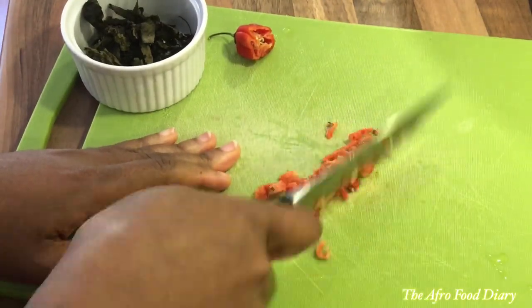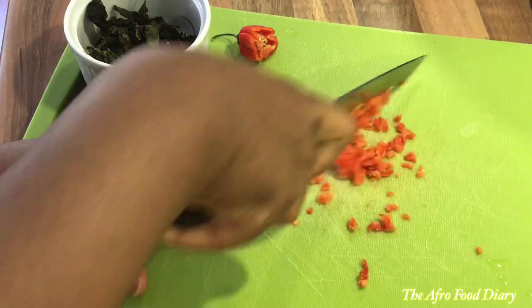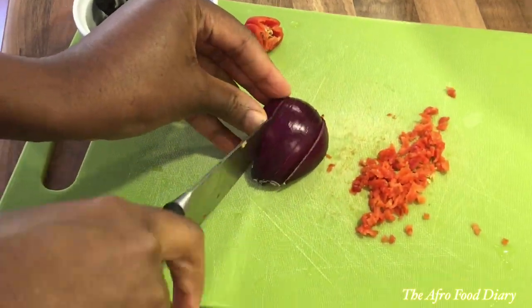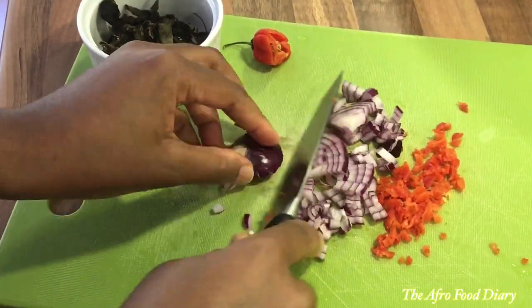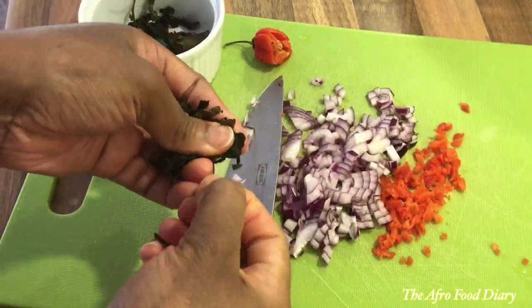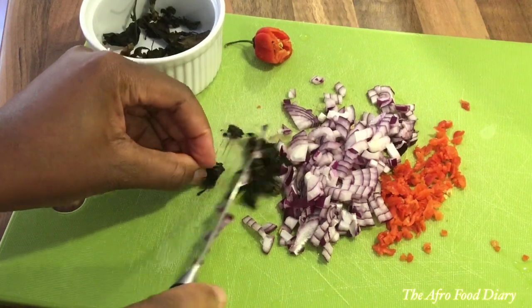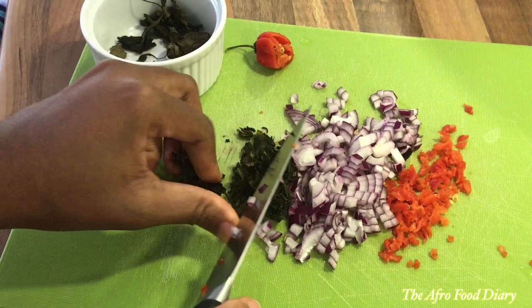Next, I'm preparing my spices. I'm just going in to chop up my peppers. If you have a mortar, please pound them, but if not you have to engage your cutting skills and cut them into very tiny pieces, like you can see me do here. Cut the onions as well. My scent leaves are dry, so I soaked them in hot water until they became a little soft, then I cut up a little bit.